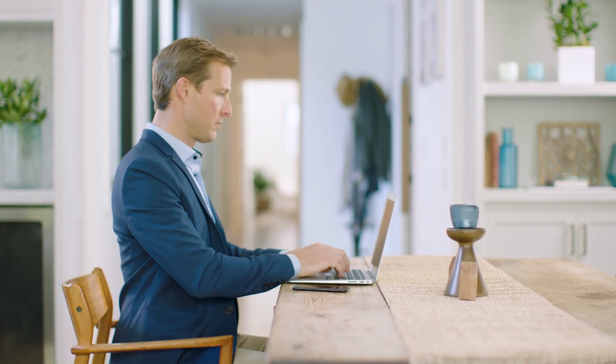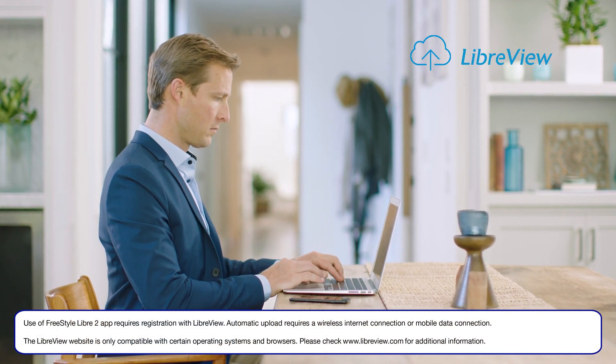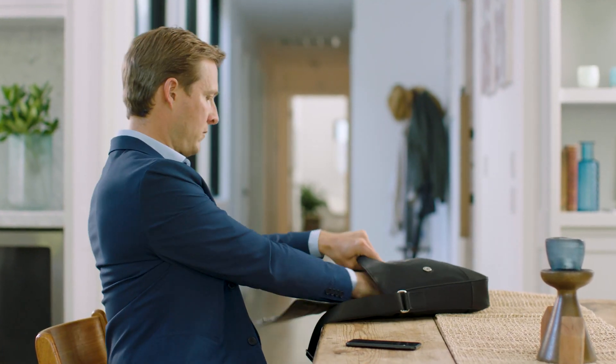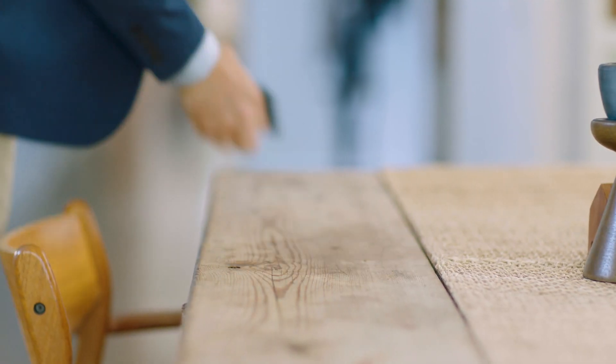Your glucose data automatically uploads from your phone into LibreView, making it easy to share your data with your diabetes management team. Turning the alarms on is an optional feature, but personally I find them to be valuable in helping me manage my diabetes.